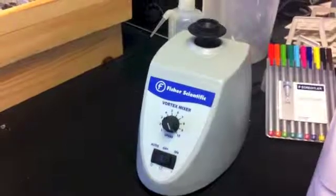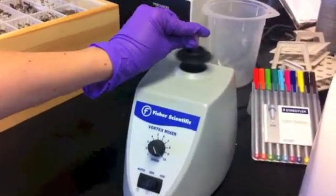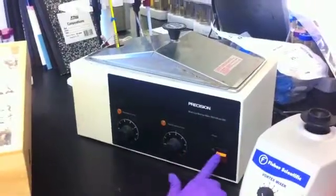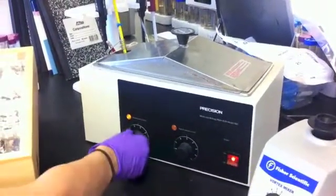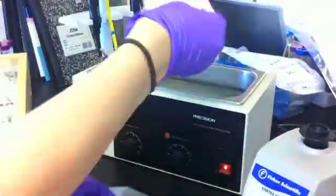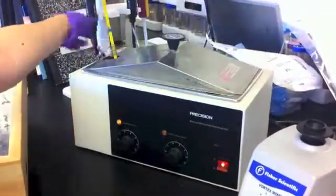Next, we vortex our sample briefly. This homogenizes, or mixes, our sample with the chemicals that we've added. Then we place our sample in a water bath preset to 56 degrees Celsius. We leave it here for at least 6 hours, but usually overnight. This gives it the time and the warm temperature it needs for our chemicals to do their work.